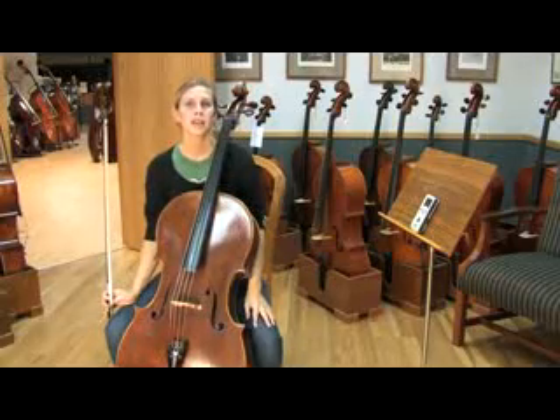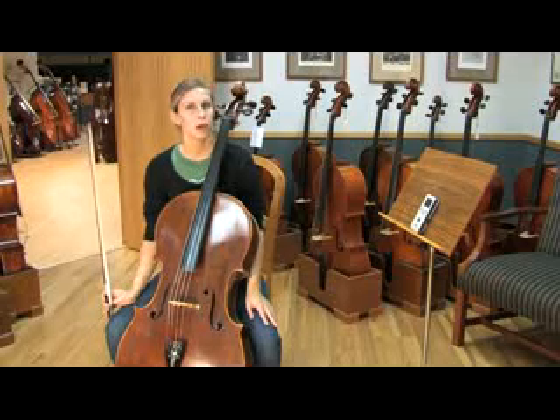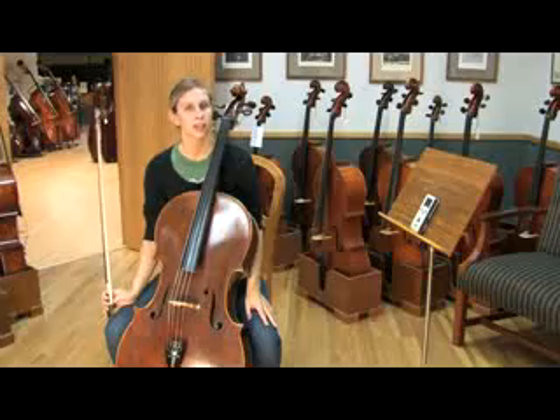The more you practice these methods, the easier they will become. Also, when tuning to a pitch, it's good to try both your harmonics and your fifths to check your D, G, and C strings.